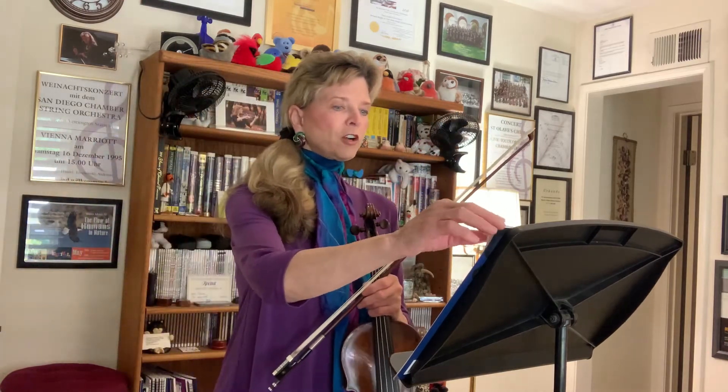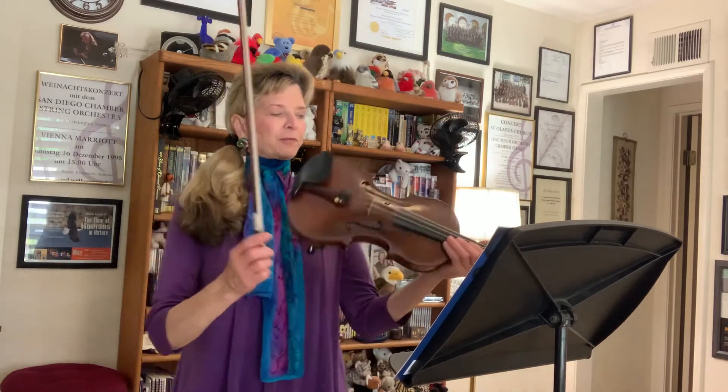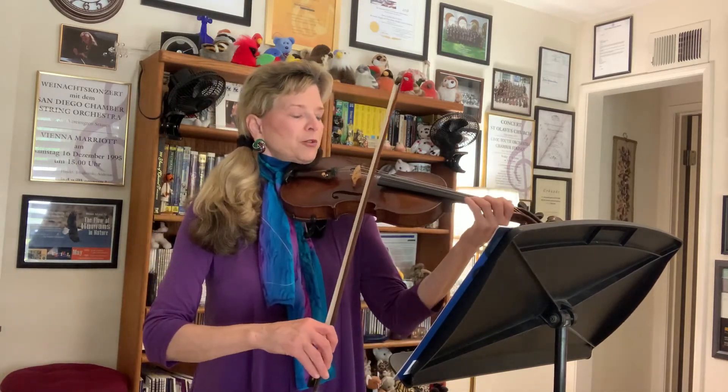All right, so moving on to page five, which will be Buffalo Gals. One, two, three.